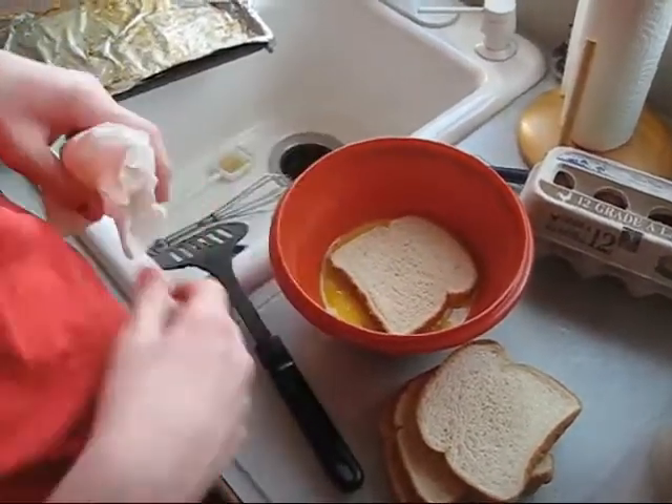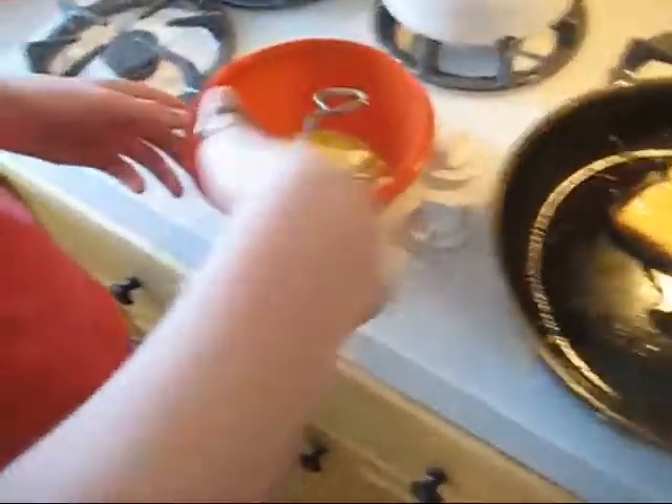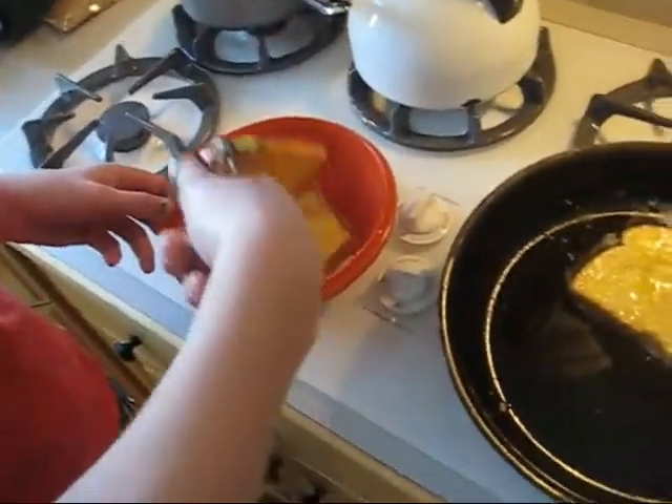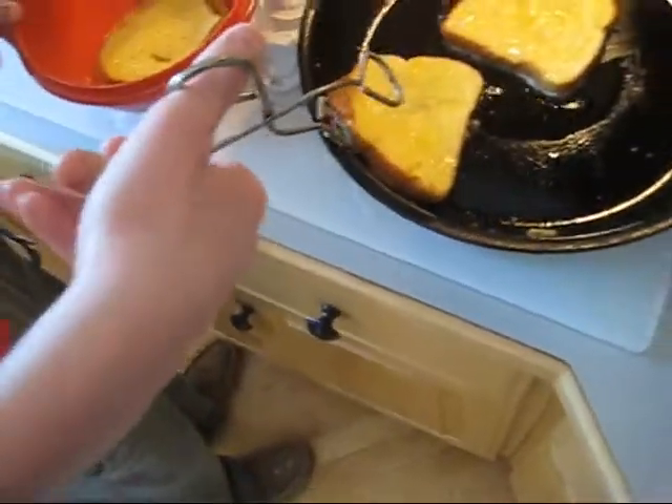Just flip it. Okay, so they're cooking. Now they're all soaked and saturated — go ahead and put them in one at a time so all four will fit.